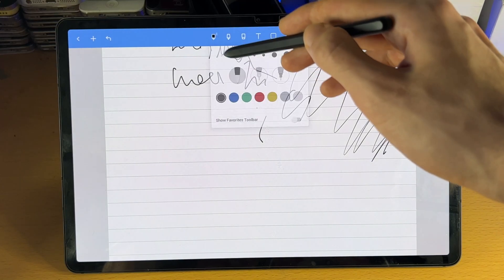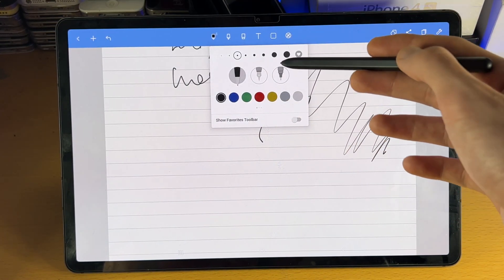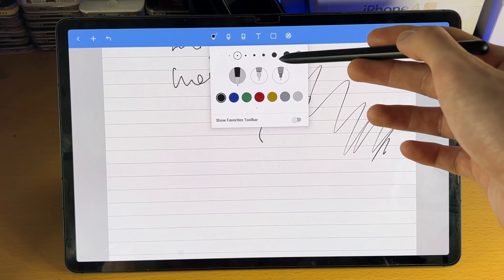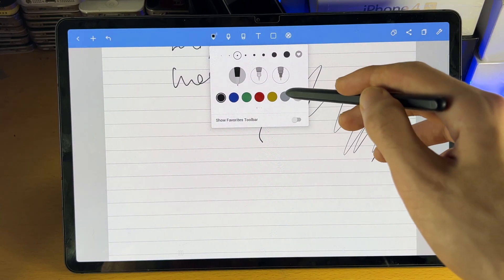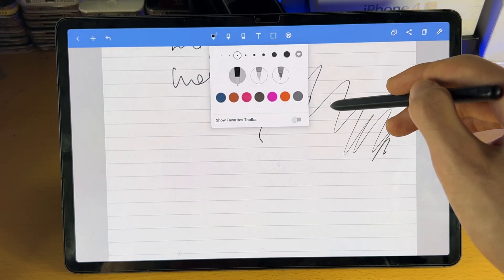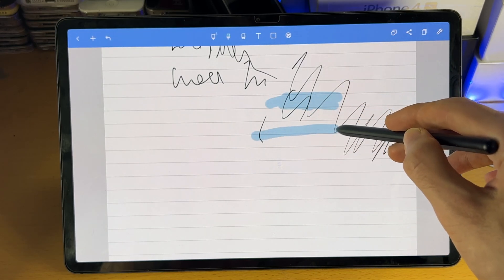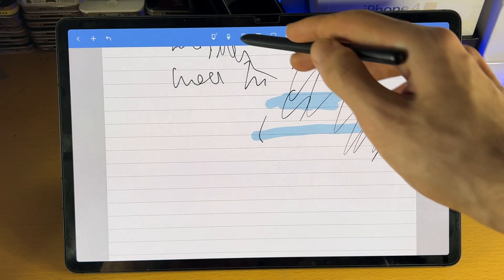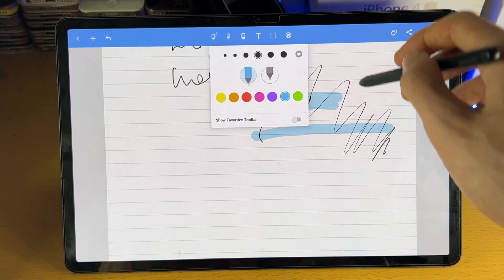You do have the tool itself. If you tap on it, you can see a bunch of options. You can change the size of the pen, the pen type, and the color. If you swipe across, you have more options. Then we have the highlighter tool, which is used to highlight stuff. If we tap on it, we have the same customization options. Then we have the eraser, which can be used to erase stuff.